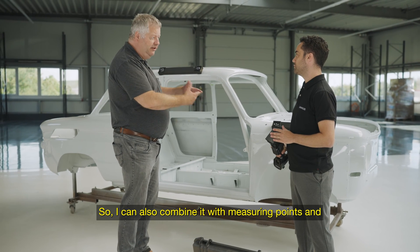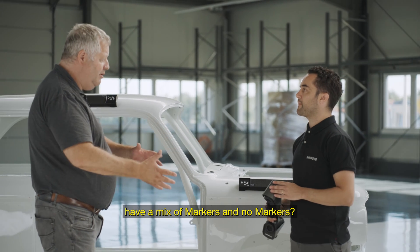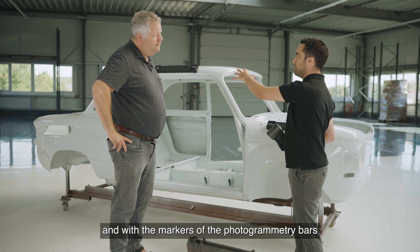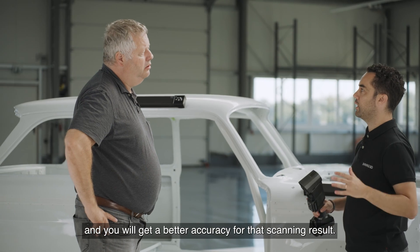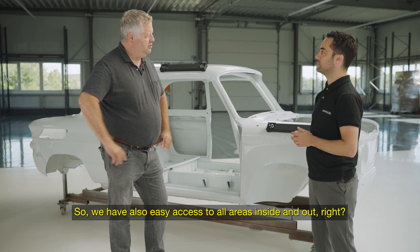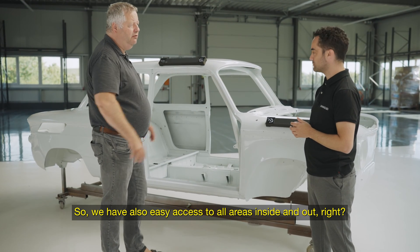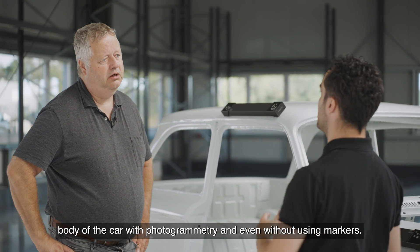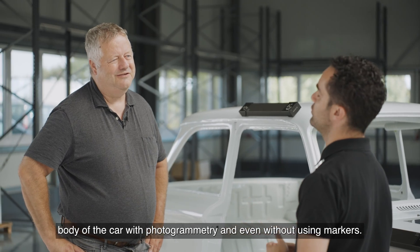You can also combine it with measuring points — so it's a mix between without measuring points and with measuring points. You can combine it with markers: put the markers, have the photogrammetry bars, generate the global marker file, and you will have better accuracy than scanning without the photogrammetry. We have access to inside and outside very easily, so we could scan the complete body of the car with photogrammetry and even without using markers.